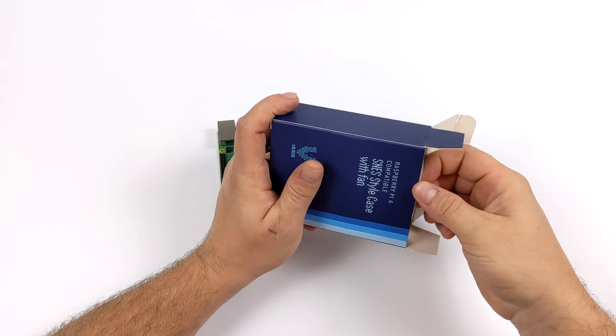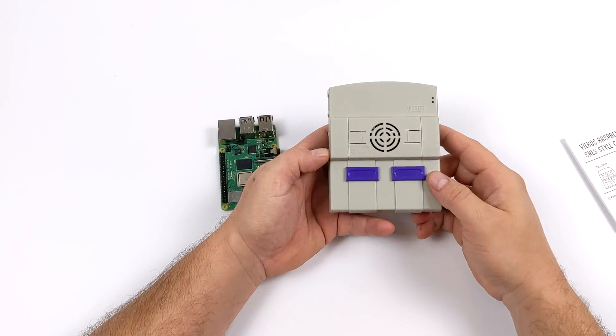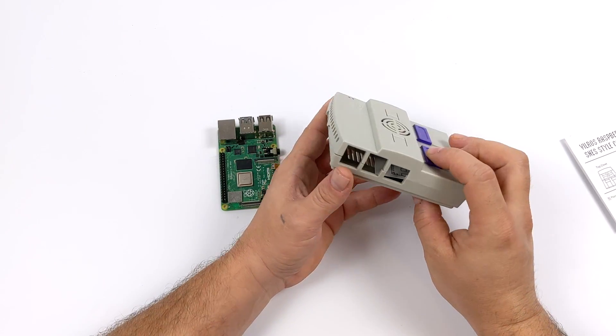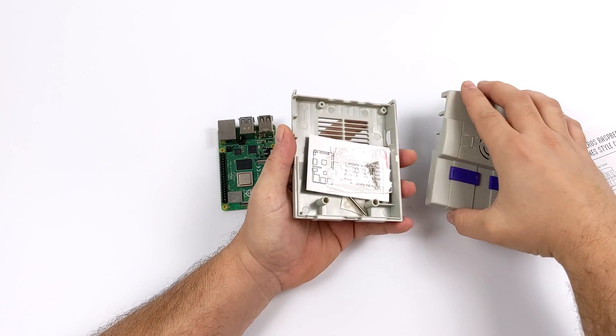The Pi 4 has a totally different layout — the ethernet and USB positions have been swapped — so you can't use an old Raspberry Pi 3 or 3B+ case for your Pi 4. Like I mentioned, this really can't be compared with the retro flag cases. This doesn't have a power switch or anything like that. It is a simple injection molded case modeled around the North American SNES.